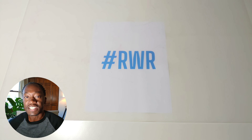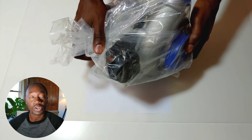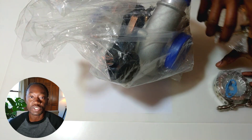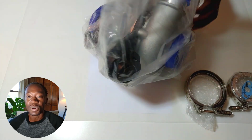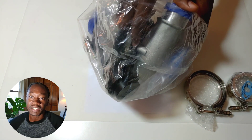Hi guys, welcome back. I hope you enjoyed the last video where we did a bit of a Q&A session on what you're going to need to be able to do the same build — putting a 1.8 liter turbo in a Porsche Boxster. If you have any more questions, continue to shoot them at me in the comment section. If you haven't seen that video, take a look at the link in the description below.